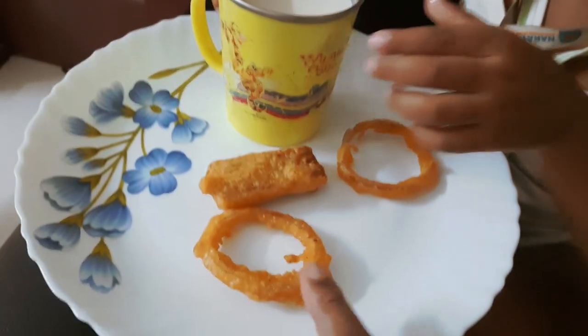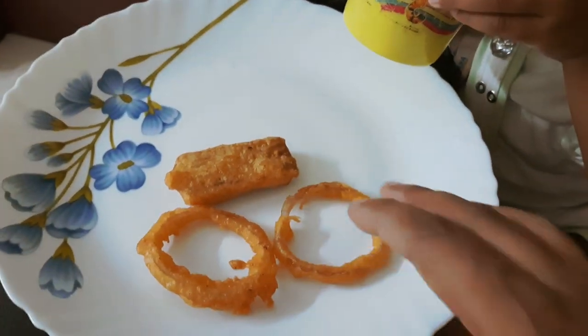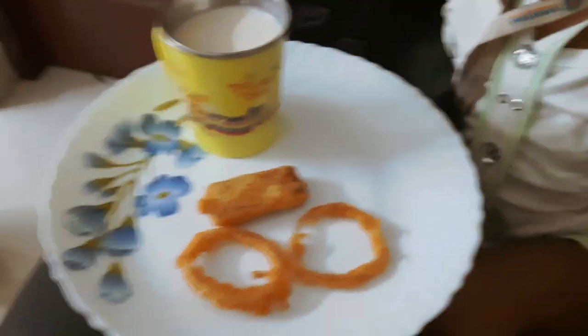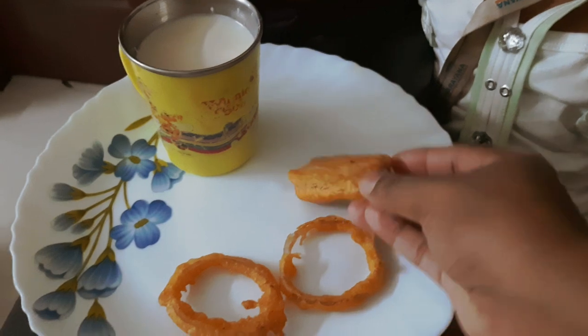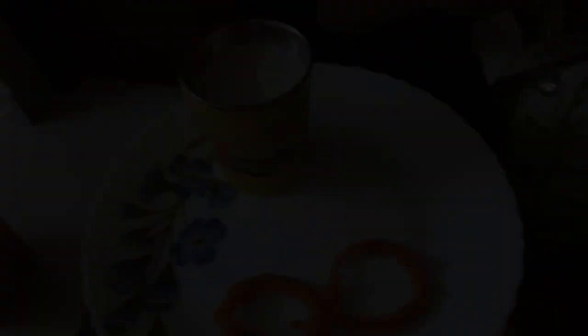This is a very oversized onion rings and bread — a very simple evening snack. The recipe is already shared in the description.